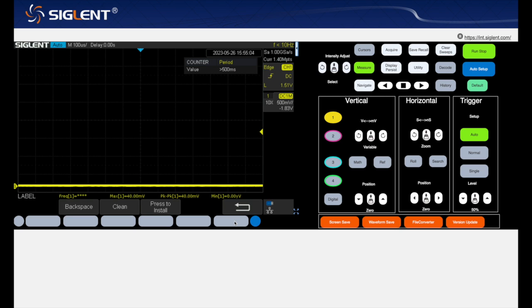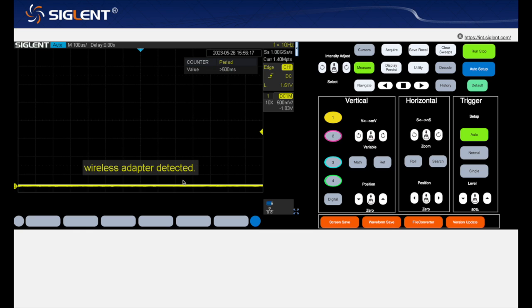For example, you can click the function button and turn on the sound so that every click will be audible from the oscilloscope across the room. The Wi-Fi module should be inserted. If this is a newly purchased Wi-Fi module, you can insert it. The wireless adapter is detected, but you cannot use it until it is enabled in the device.